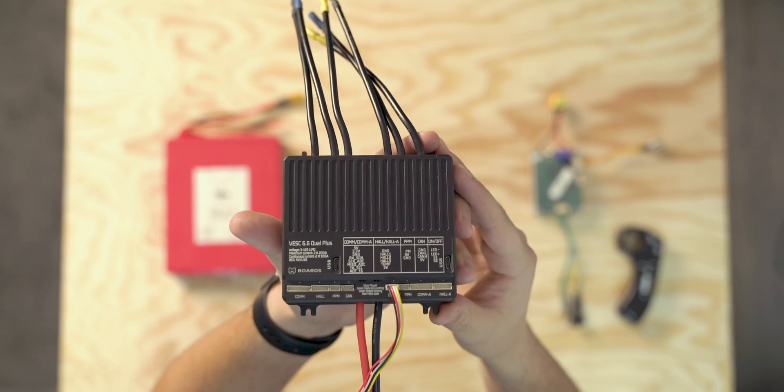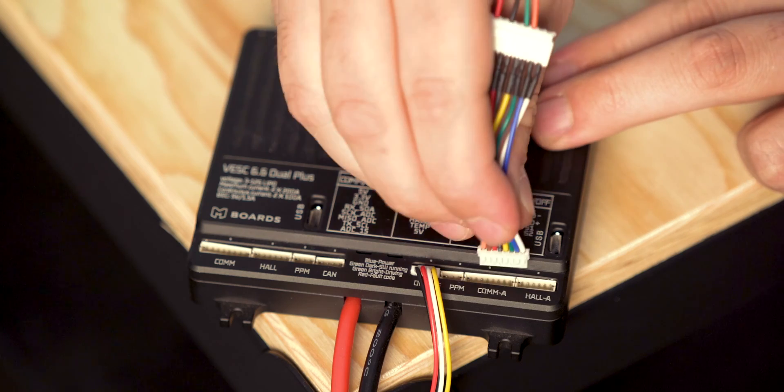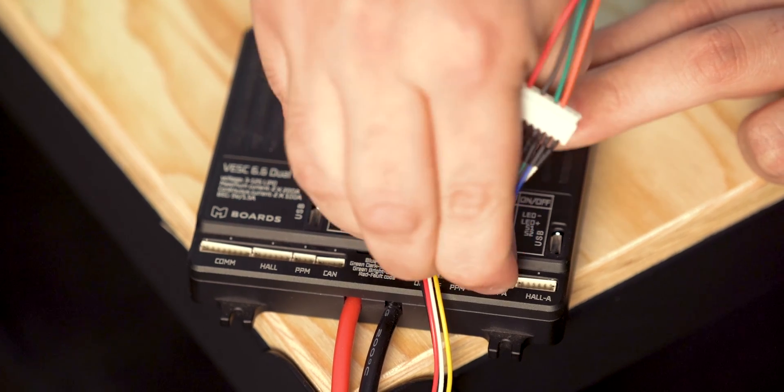Depending on what VESC you are using, the pinouts might be a little different. With a UART port, when you plug in the UART cable to your receiver, the RX (receiver) and TX (transmitter) cables might be in a different place. Make sure the TX pin is going to the TX pin on your receiver and the RX pin is going to the RX pin on your receiver. If they are swapped, it may not work.